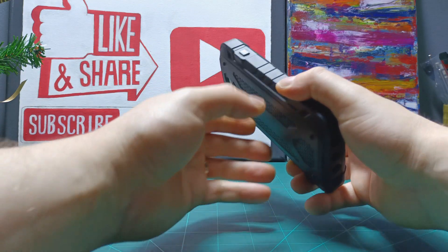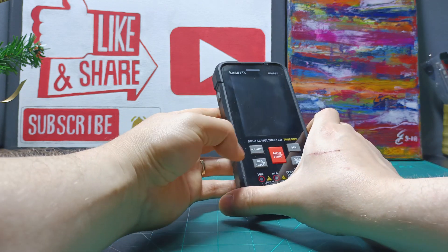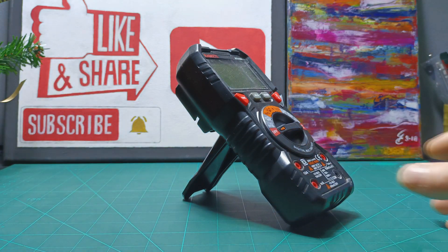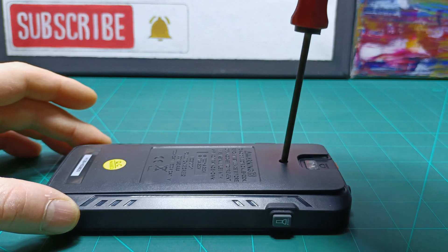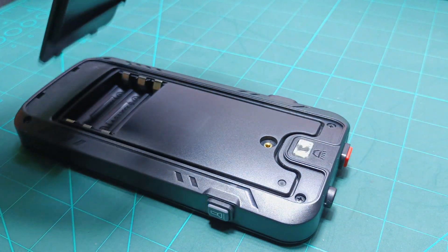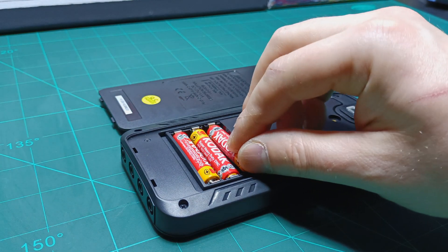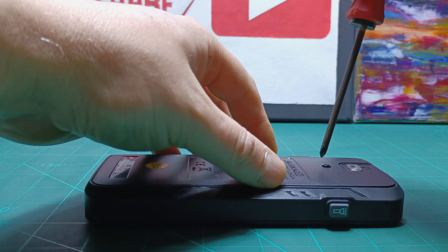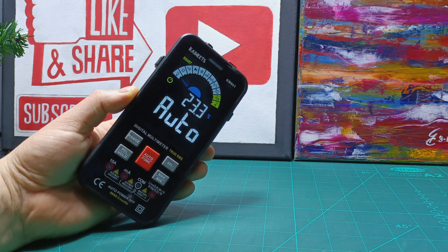I would like to say to the Kaiwitz engineers to redesign the back cover and add some kind of flip supports in order to have the multimeter at 45 degrees on the bench, because I really like the HT118A model for that option. Installing the batteries is easy — just remove the screw from the back plate and remove the plate, then insert three AAA batteries. You'll hear a beep. After installing the batteries, screw the back plate back into place and there we go — we have our multimeter alive.